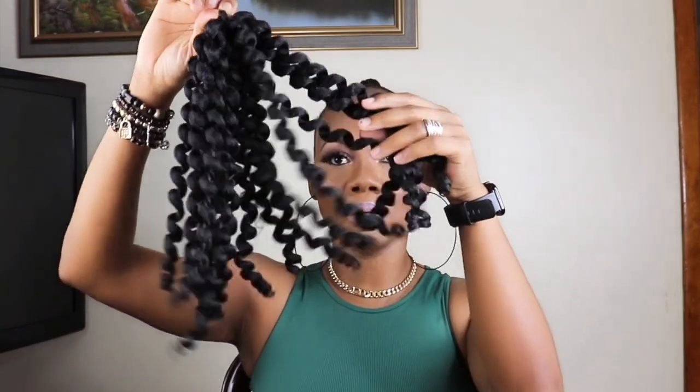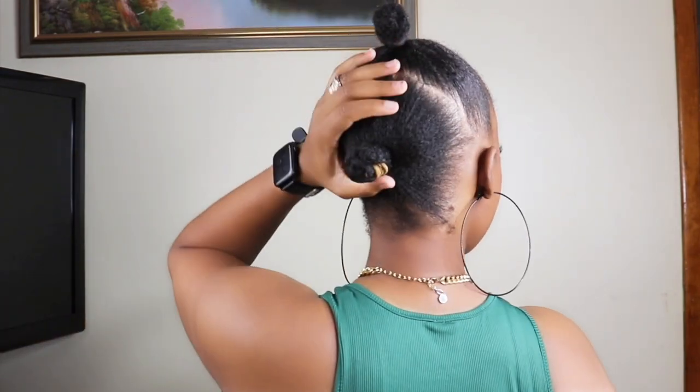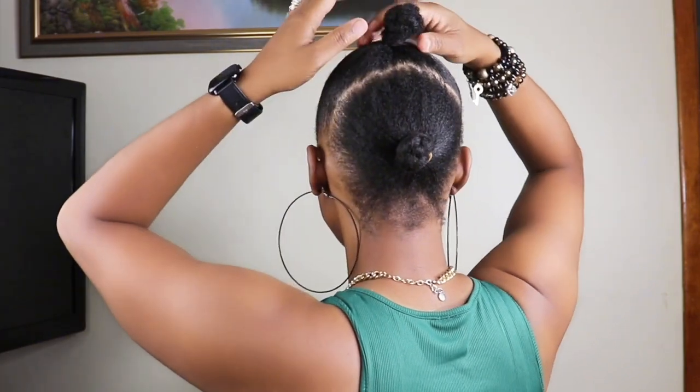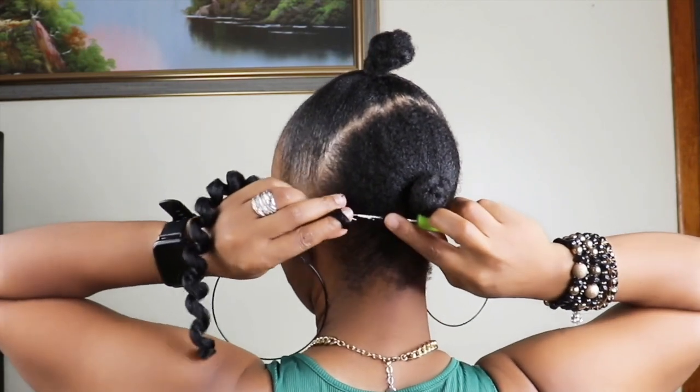Today I'll be doing a half up half down crochet hairstyle with Jamaican bounce crochet hair. My hair is in two ponytails — one at the front and one at the back. First I'll do the crochet at the back with the back ponytail, and then I'll do the ponytail at the top.